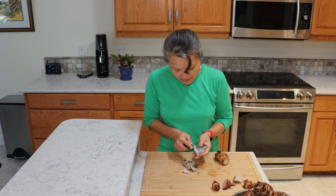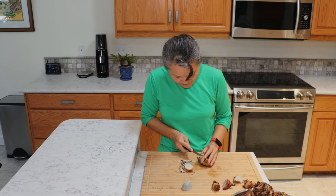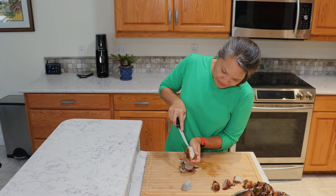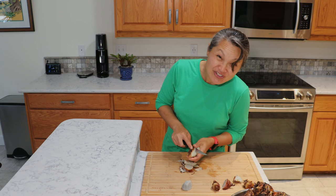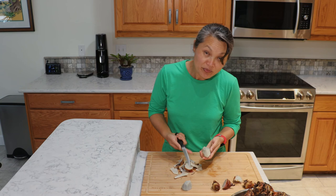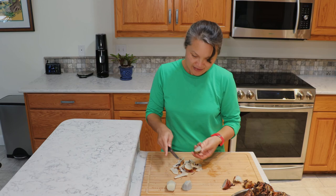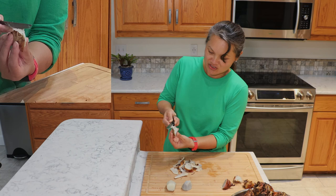I get it as close to the flesh as possible without taking too much. There are some parts where you can feel it's hard, so you want to remove that hard piece. What you want is the softer flesh without any of the fibery materials. Now this is the bulb. The way you peel it, you'll feel that it's much more stringy, so it can kind of just peel off. You don't want to eat the string, so it's best to just peel it off.